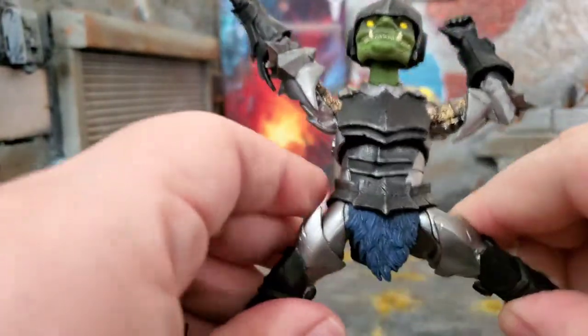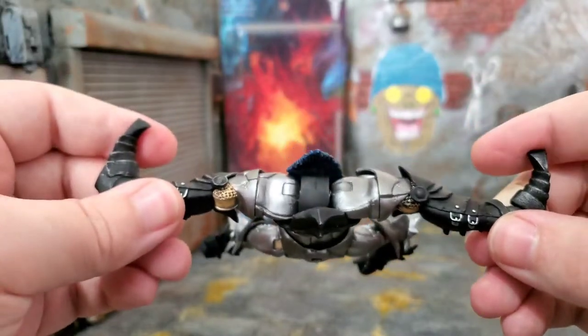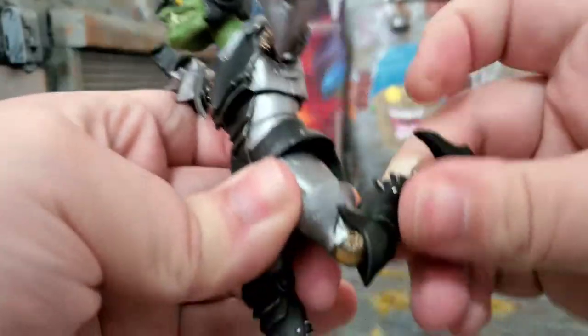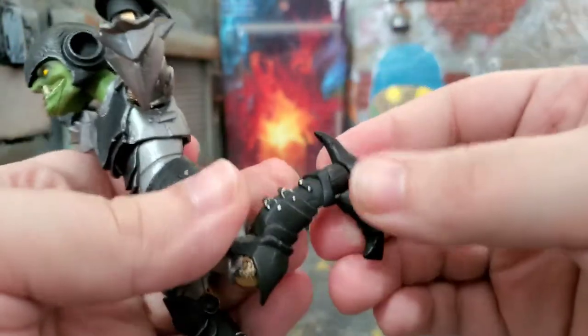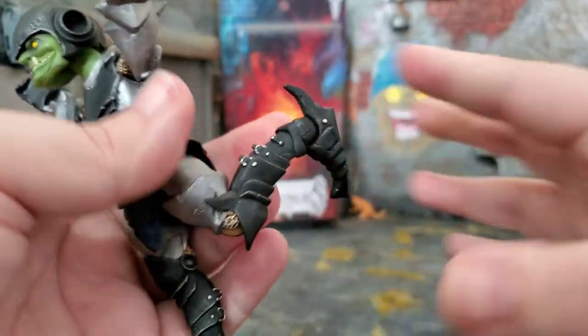His legs — dude can do the splits, straight up Van Damme. Get the thigh cut up there, and then his knees can go back this far. He has ankle bend and ankle rotate and pivoting, so tons of little ankle articulation.